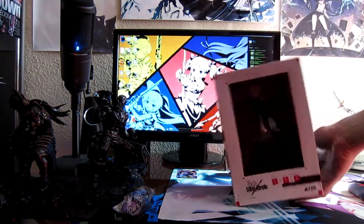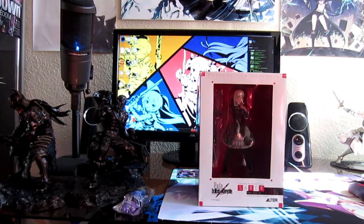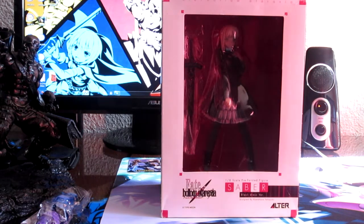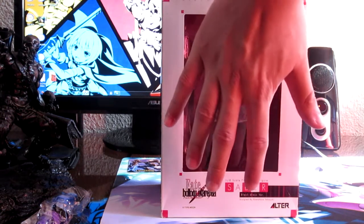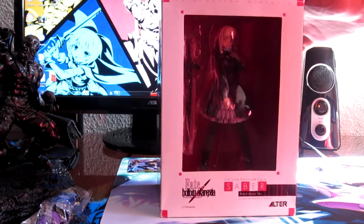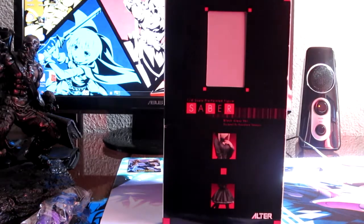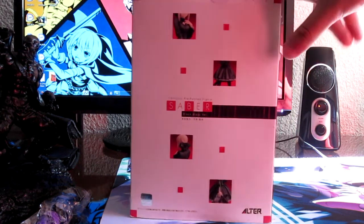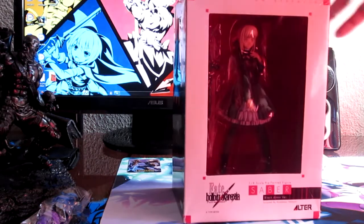She's a lot smaller than I thought — a lot smaller. Let's take a closer look. It's a pretty small box — look at my hand — it's basically the size of my hand. It's a 1/8 scale from the Fate Hollow series, which I believe is a sequel to Fate/Stay Night.